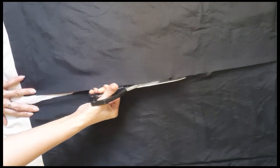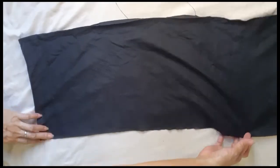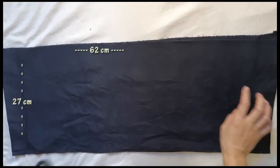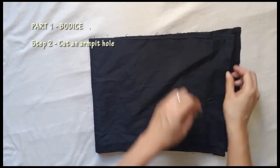If this is your first time on my channel, I want to let you know that I am not a pro in sewing, so please bear with me if this DIY is a little confusing, and comment down below to help me improve. Moving on, we now have two rectangles that measure 62 by 27 centimeters.